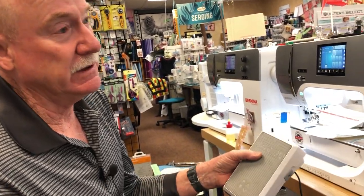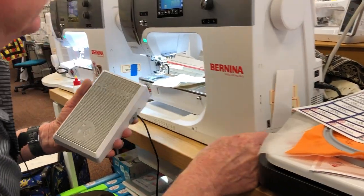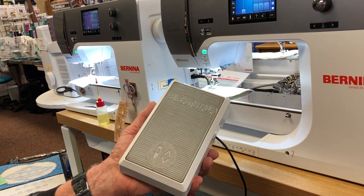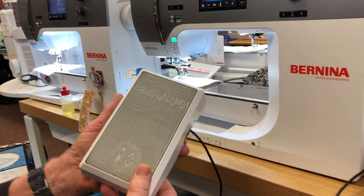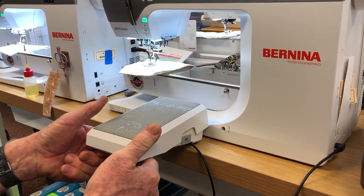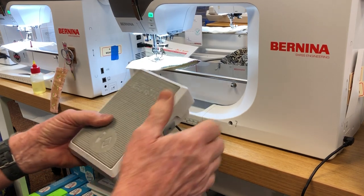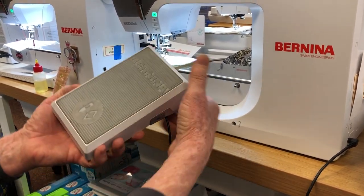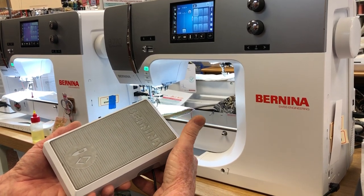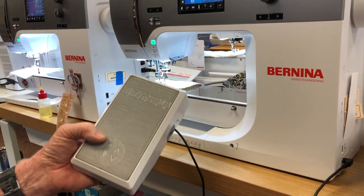To buy a brand new foot controller it's anywhere from $120 to $200. Now I'm going to go ahead and plug it in. The needle up / needle down foot controller from Bernina — I've had people on Berninas for 20 years who didn't know that a foot controller did this. If you push really hard on the front of it, it does half a stitch. If you push it again, it does the other half a stitch. So if you're right close to the end of your project, you can do this three or four times to get exactly where you want it. Depending on what mode it's in — whether you're in half stitch or full stitch — you can touch the back of it and it will do one full stitch. That is the function of the needle up, needle down foot controller.